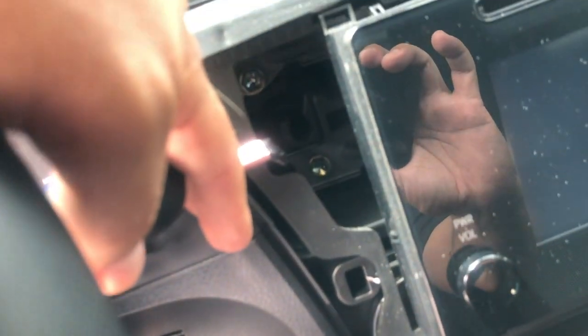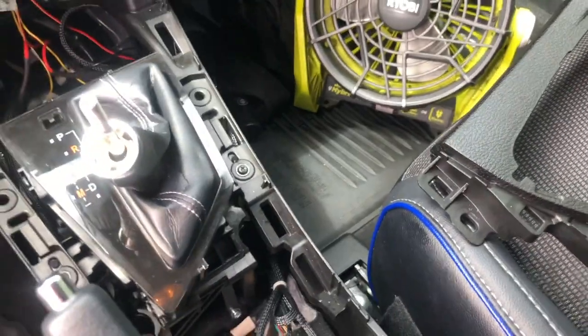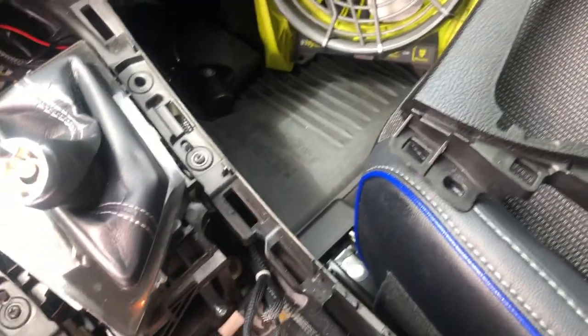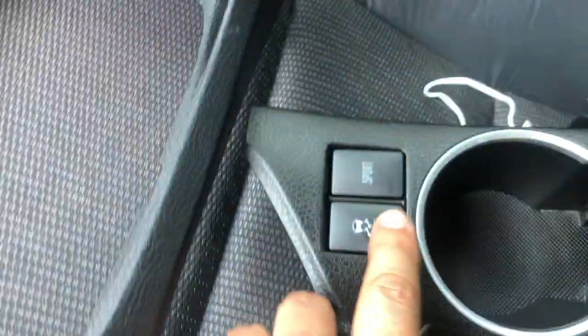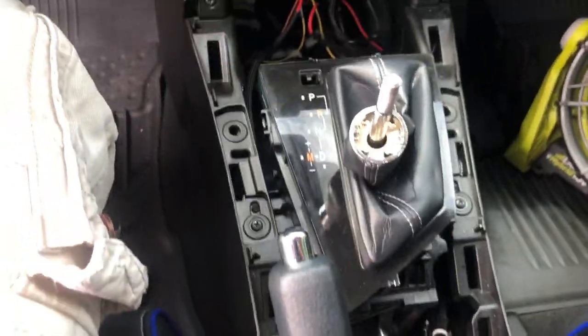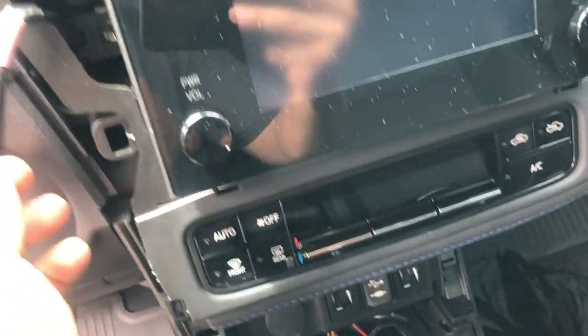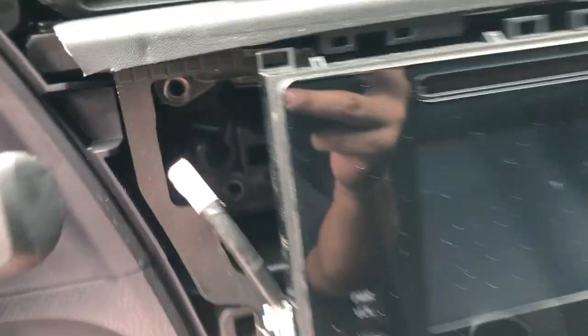As you can see, there are screws here — I believe they are 10 millimeter. Remove those 10 millimeter screws and the head unit comes out. I've removed a few things that connect right here, removed this cover, which allows me to free that out, and then I was able to remove that part — it exposes this whole area. Now I'm going to remove the 10 millimeter screws.